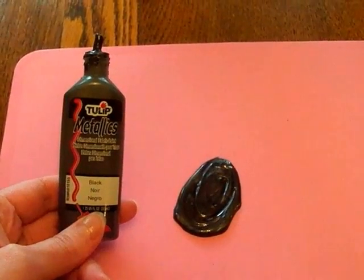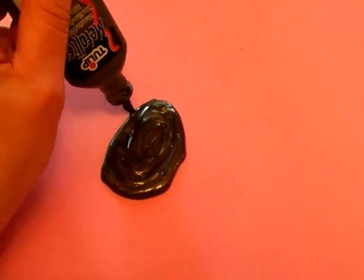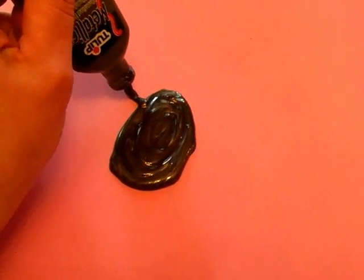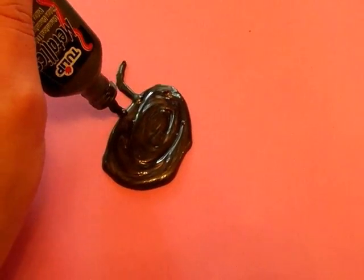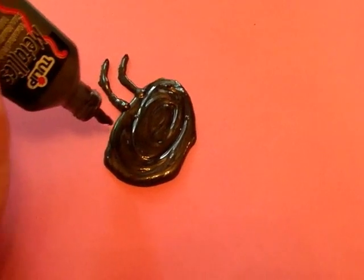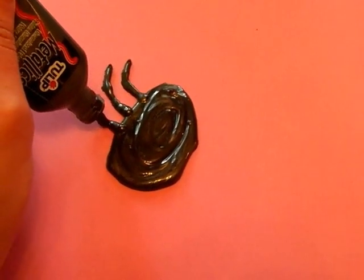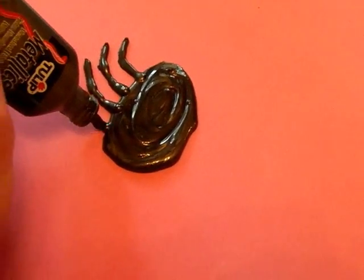Hi, so this is going to tell you how to make your own Halloween gel spiders. Basically, you can choose whatever size you want to make and you're going to just pipe out a big blob of dimensional paint. Dimensional paint is that stuff in the 80s and 90s that used to be called puffy paint. We used to put it on t-shirts and stuff, and you're going to put it on a nonstick surface.